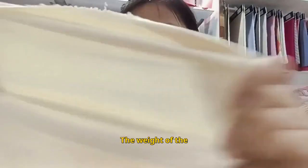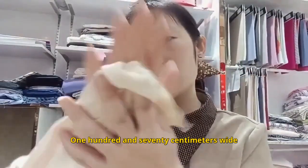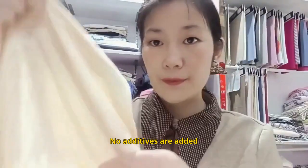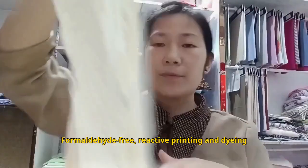The weight of the fabric is about 295 grams, and it is 170 centimeters wide. No additives are added — it is formaldehyde-free, with reactive printing and dyeing.